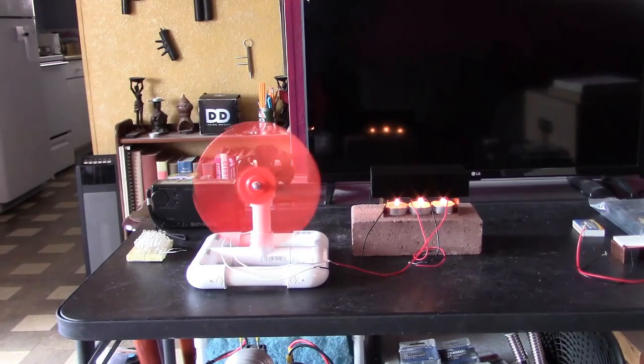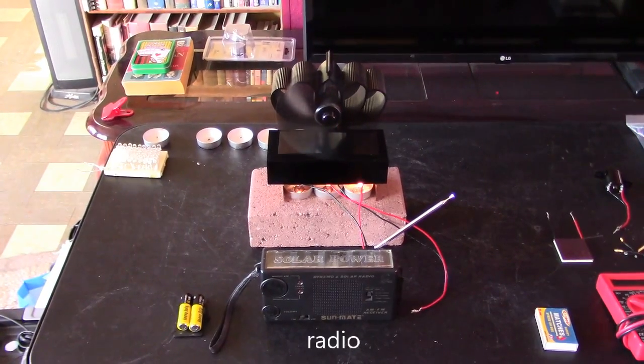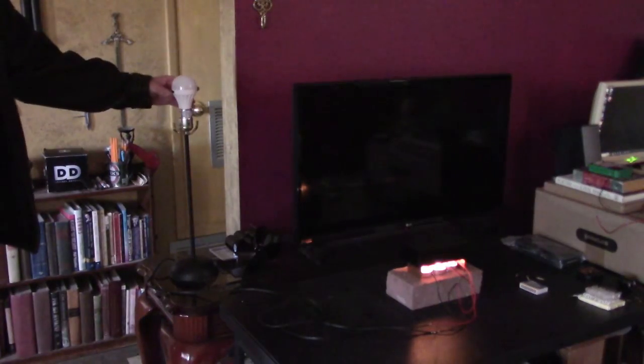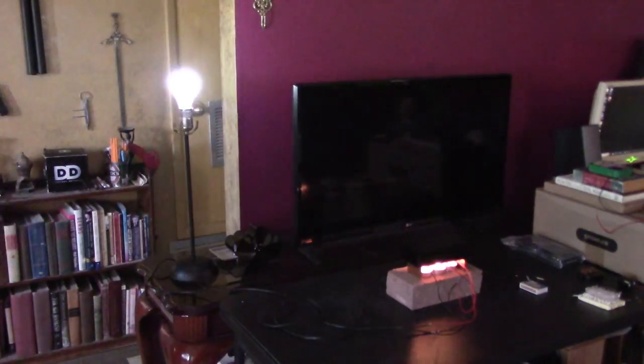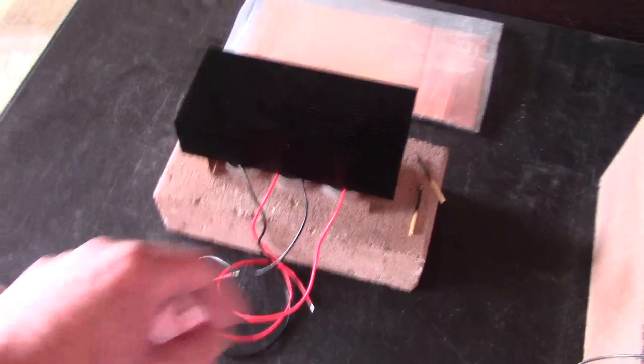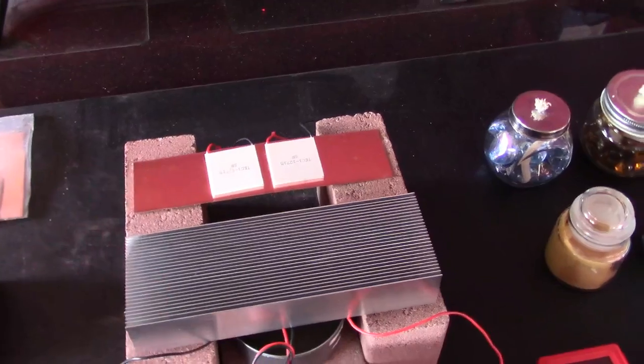I got it running a small table fan, an AM FM radio, and even a DC light bulb that I converted from an AC lamp to DC. So a lot of things you can do with that. This doubles the size, and if you want, you can do the five to six volts.